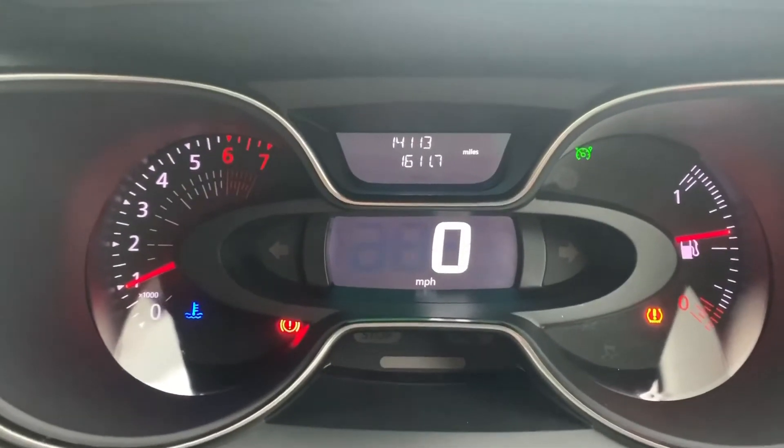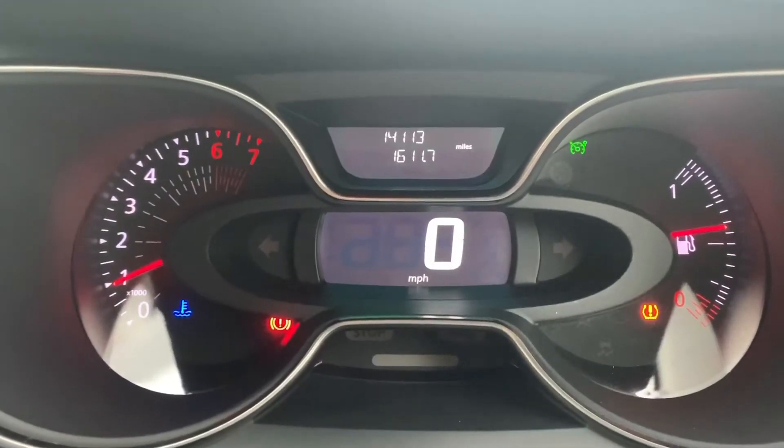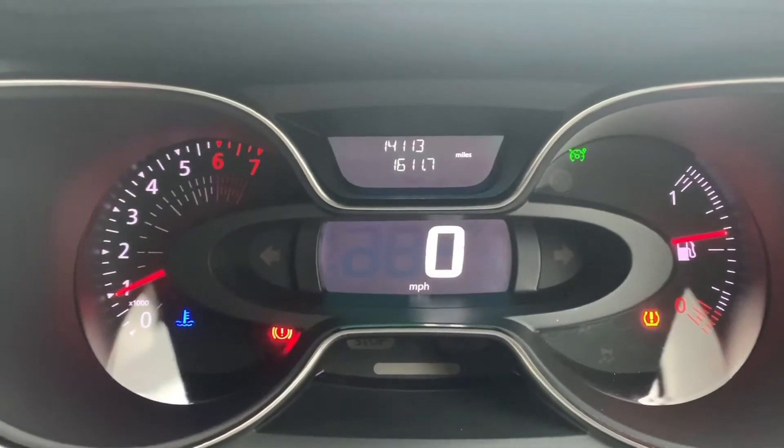Now that we're inside the car, we're going to start with the dials. On the left hand side we have the rev counter, the speedometer in the middle, and on the right hand side the fuel gauge. Also in the middle at the top you can see the total miles for this car, which are 14,113.